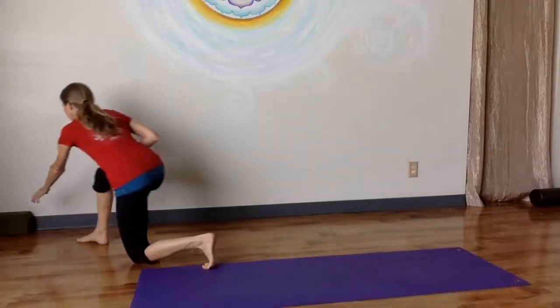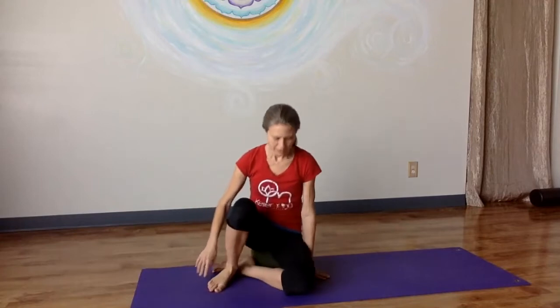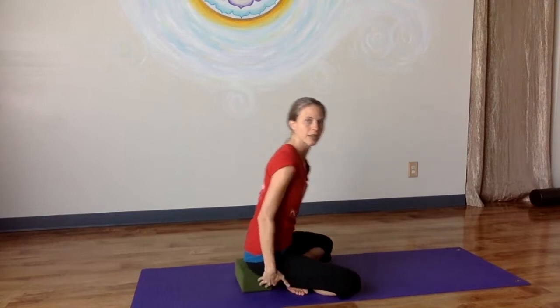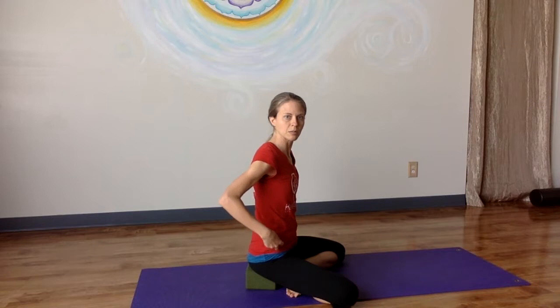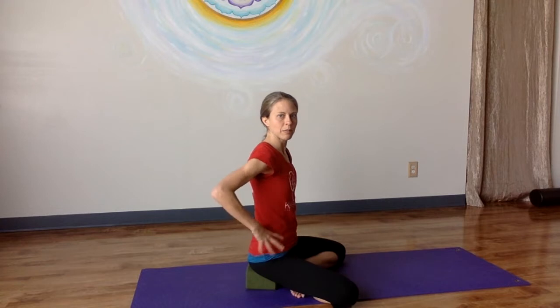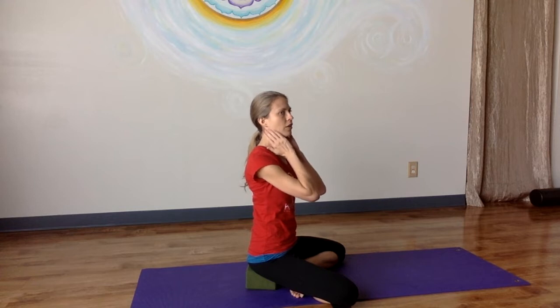So I'm going to grab a block. This allows the curve of my lumbar spine to naturally be here because my hips are a little higher than my knees. And with this natural curve and my pelvis in a neutral position, this has a great big effect on the angle and the tension of my neck.